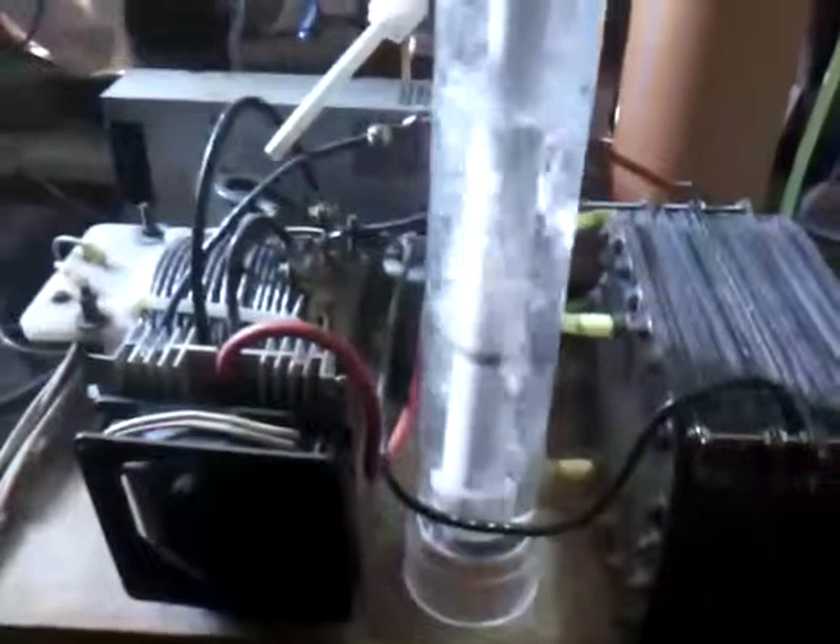So let us now see the output of this thing. As you can see, that is the gas being produced by this generator. I am not very sure how much liter per minute that is, but as you can see, from the bottom to the top, my estimate is about 4 liters per minute.